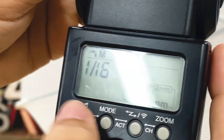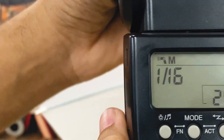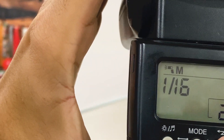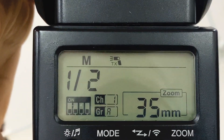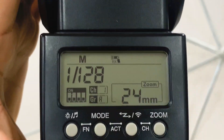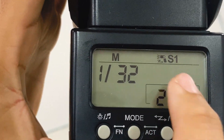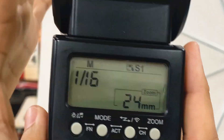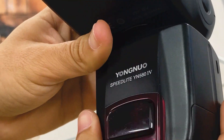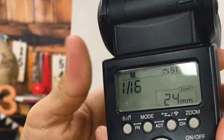Vem conferir. A gente vai colocar naquele modo conhecido como escravo. Aqui está no modo comum que a gente dispararia com o flash na câmera. Tem esse símbolo aqui. É bem simples esse flash — você pode conferir no seu onde coloca nessa função. Nesse flash é o S1. Ele vai ficar com essa luzinha piscando, e toda vez que o flash do lado disparar, ele também vai disparar junto.